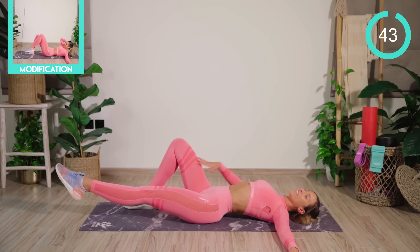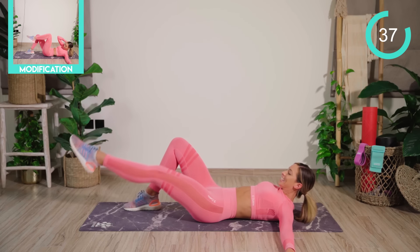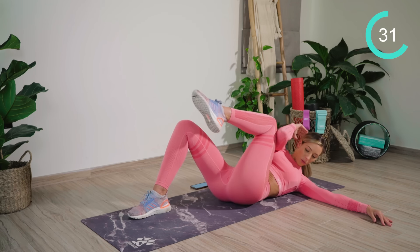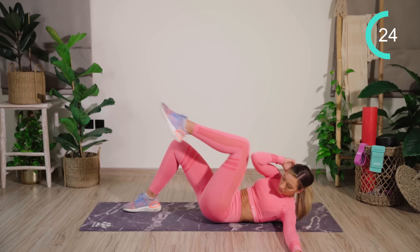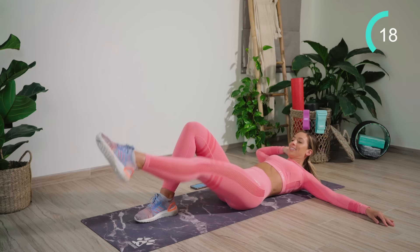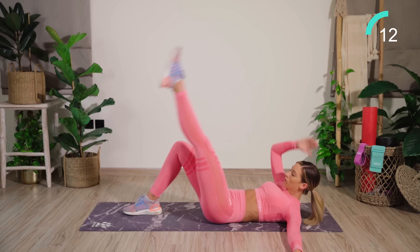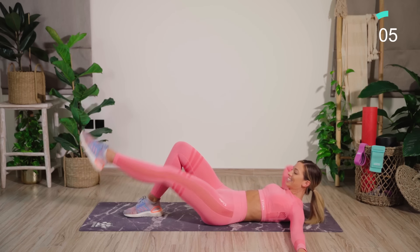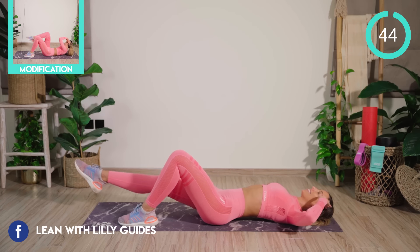We're starting off with our left leg straight, right knee bent. We're going to reach across, and then up to the toes, pulling the core in nice and tight. Make sure you're keeping the chin tucked towards the chest to stop your neck from hurting. Then straight change onto the other side.